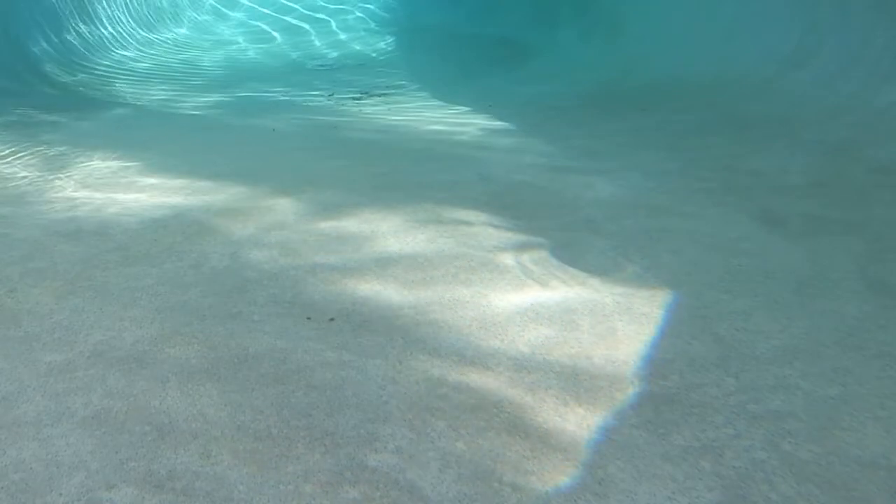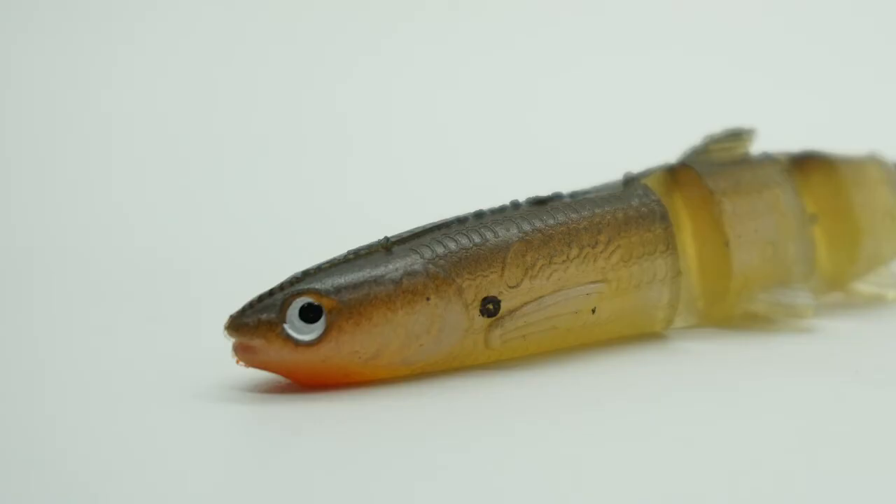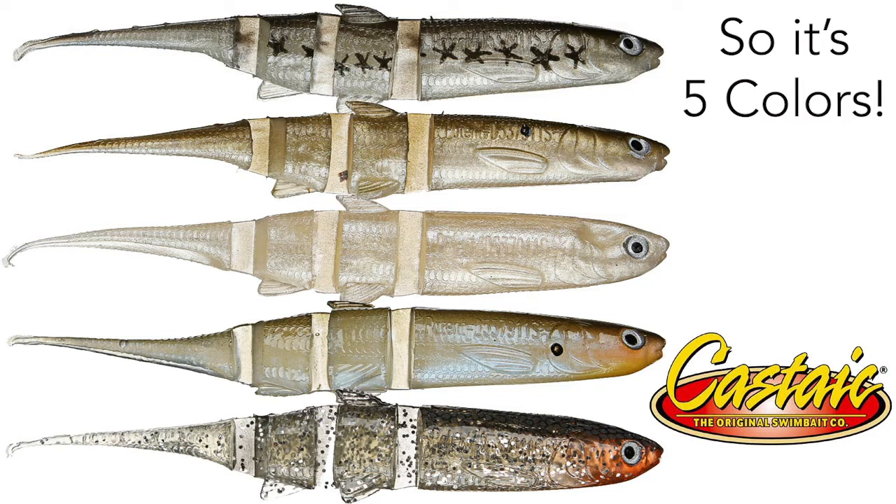Raised gill plates, textured scale patterns, and more make this Castaic Super Jerky look really nice. Sizes include 4 1/4, 5 1/4, and a massive 8 1/4 inches. The baits come in six great-looking colors.